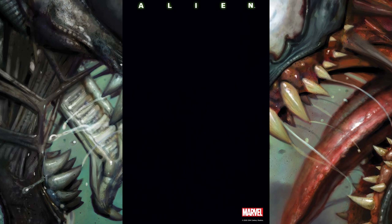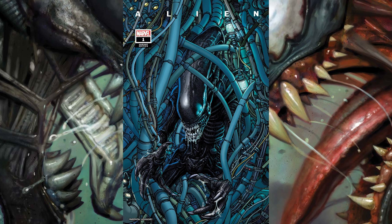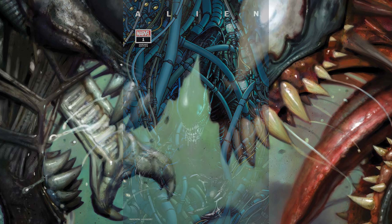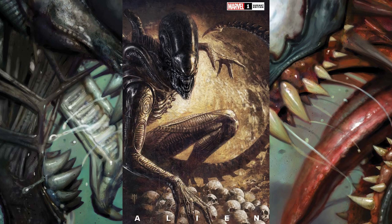The next one is the blank cover variant, which is probably going to be really popular with people who want to get sketch covers done. If I were to get this, I'd want one of my favorite illustrators to draw an alien and a predator facing off. Following that is a cover from illustrator Steve McNiven — one of my favorite illustrators — and it shows this alien emerging and reaching out from all this circuitry. It's a pretty creepy image.